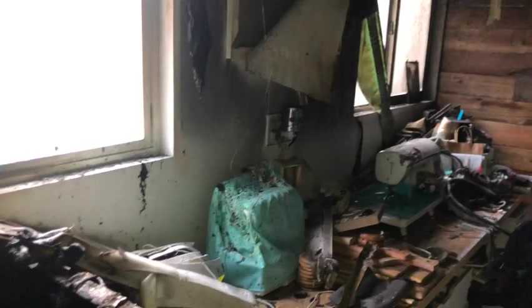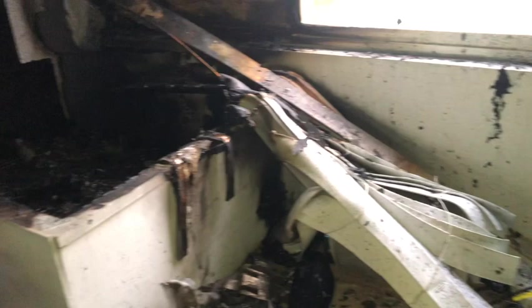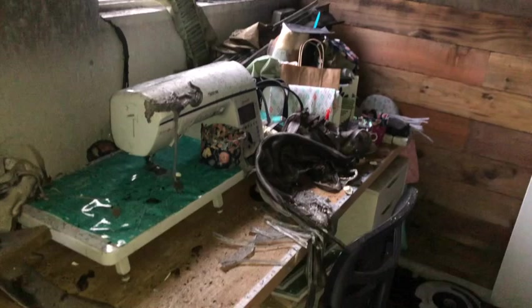Hey crafters, Lisa here from Fun Stuff Crafts, so glad you could join me for another Inspiration Friday. This week I want to show you my craft room and how we put it back together after the fire. Those of you that haven't followed my channel before may not know this, but last March we had a fire and I lost my craft room.